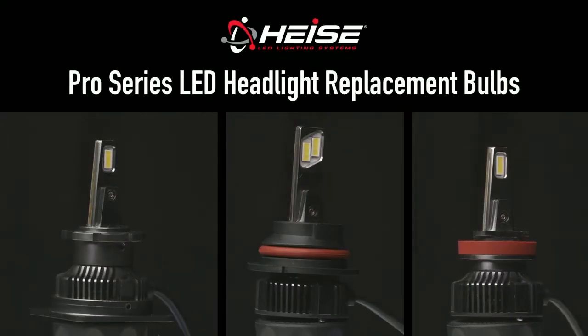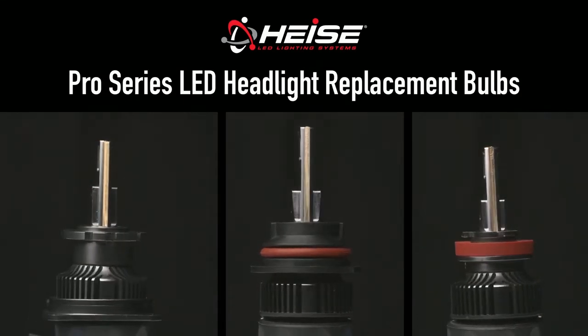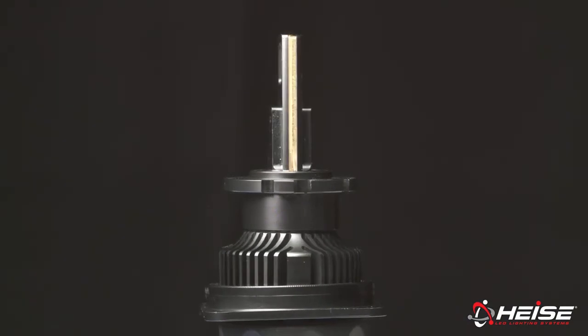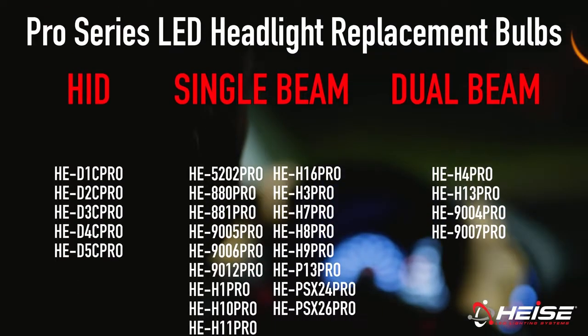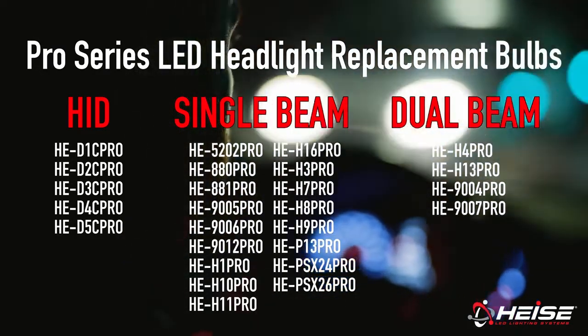Introducing Heiss LED's new line of Pro Series LED replacement headlight bulbs. This new line improves both visibility and ease of installation, leading the way with more advanced technologies like an onboard IC thermal controller with high-speed smart fans, built-in reverse polarity protection, and a 2mm solid copper thermodynamic core. Available in 26 sizes for single beam, dual beam, and new HID replacements.